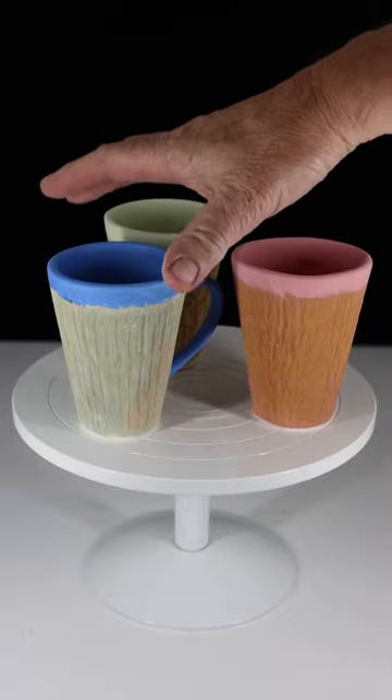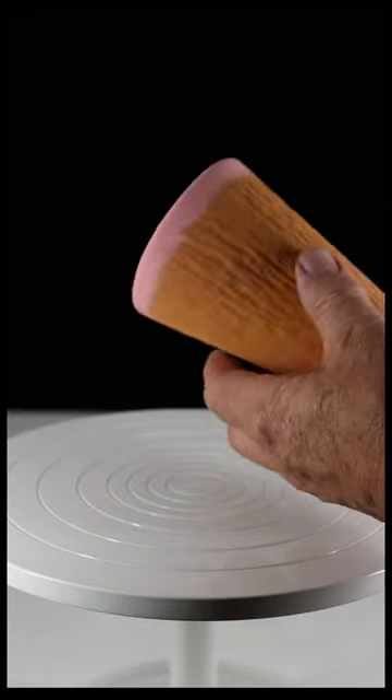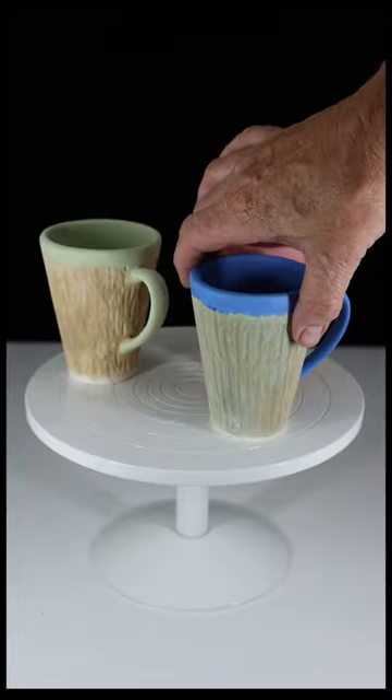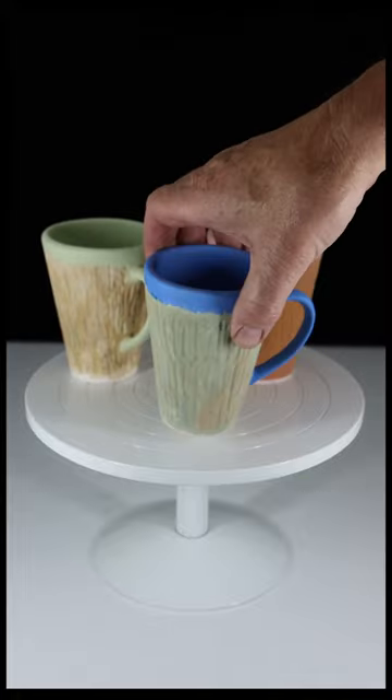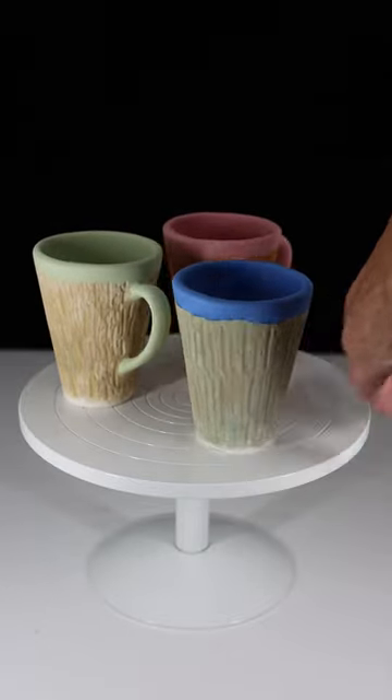Today we have our test mugs fresh out of a bisque firing: red iron oxide wash, a copper carbonate wash, and a cobalt oxide wash. Wash ingredients are Gerstley borate, rutile, and bentonite.